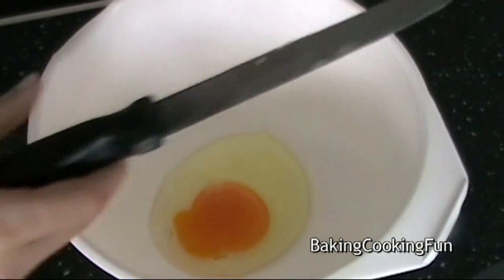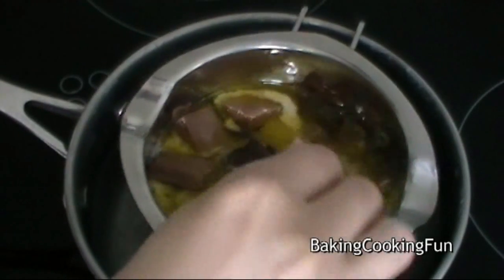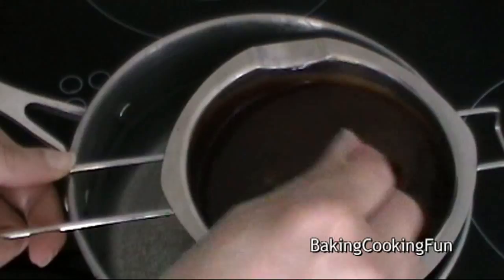Then you want to add the chocolate into that. In a separate bowl, take your eggs and mix them slightly. Meanwhile, your butter and chocolate should be melting all together — you want to make sure this becomes one smooth mixture.